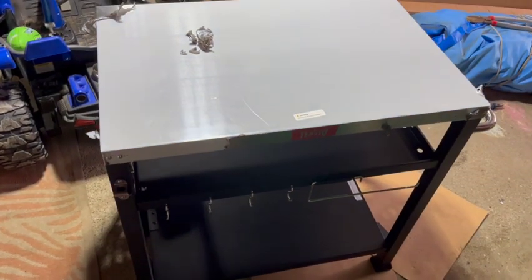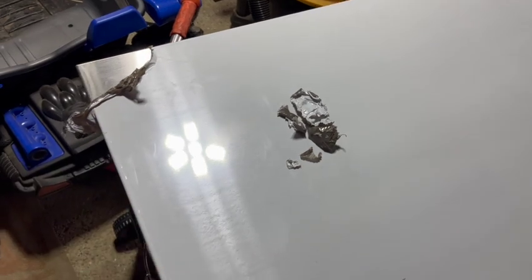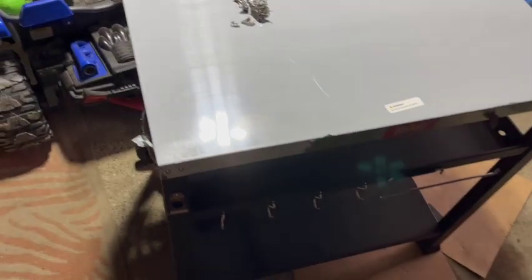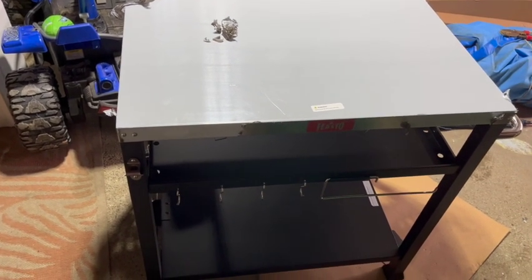All put together — it took about 20 minutes. The biggest problem is pulling this protective stuff off. That is going to take probably the same amount of time that it took to put this whole thing together. I might use a hairdryer to see if I can loosen it up a bit.